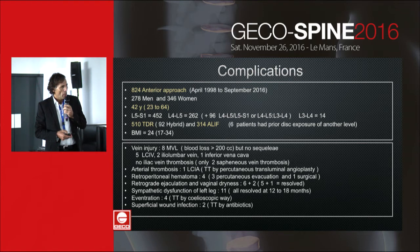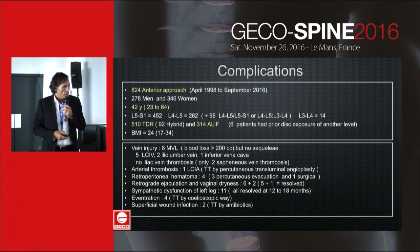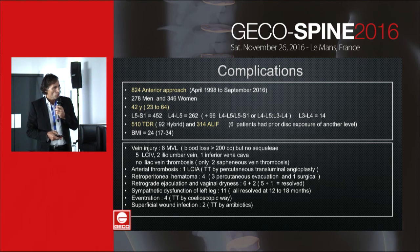There was only one arterial thrombosis on the left common iliac artery, treated percutaneously on the same day of surgery. Additionally, there were four retroperitoneal hematomas, eight cases of retrograde ejaculation and vaginal dryness — all resolved except two. There were eleven sympathetic dysfunctions of the left leg, all resolved at 12 to 18 months. Finally, four deep vein thromboses and two superficial wound infections, but no deep infections.